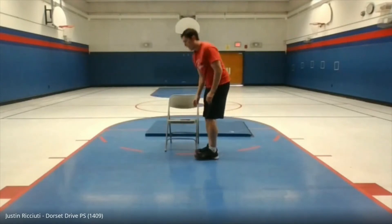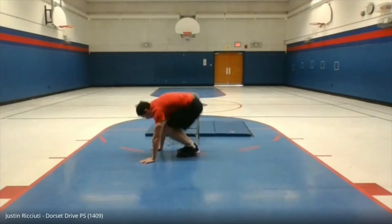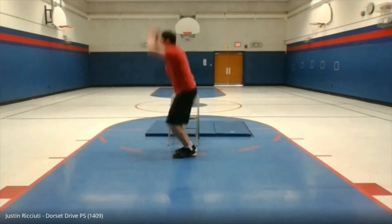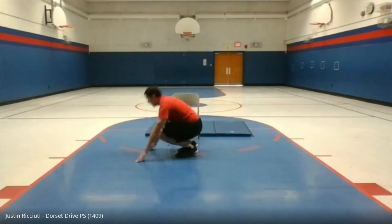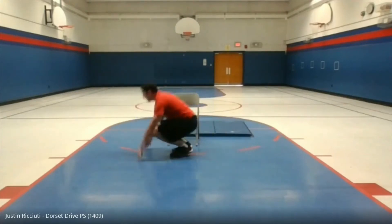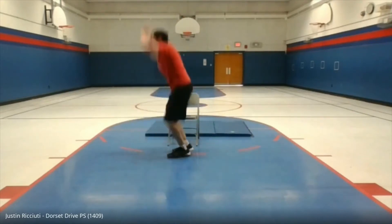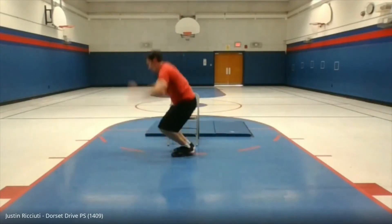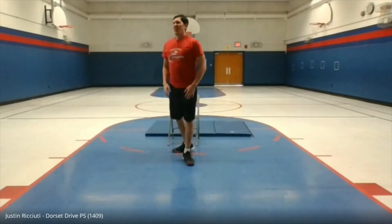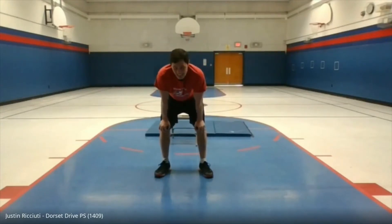And finally, our last warm-up exercise — we're going to be doing burpees. Only 10 of these. Ready? Down, back, up — that's one. Keep going through reps two through ten. Okay, that's the end of the warm-up. Hopefully you're feeling nice and warm right now. Get yourself a little drink and then we'll do our first set of exercises.